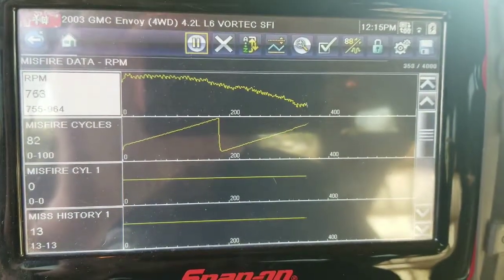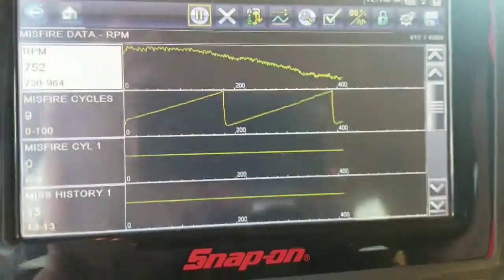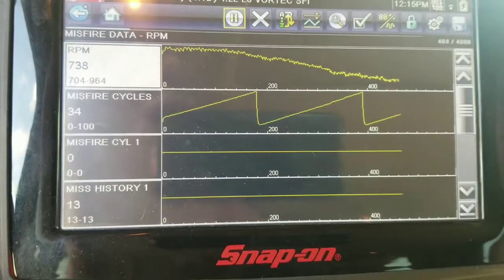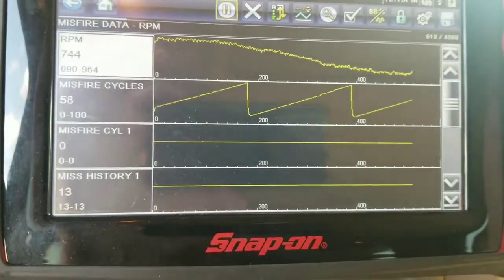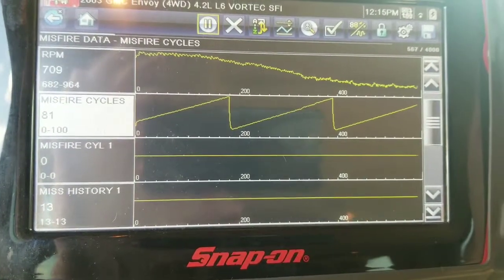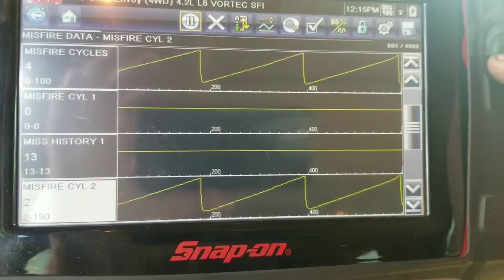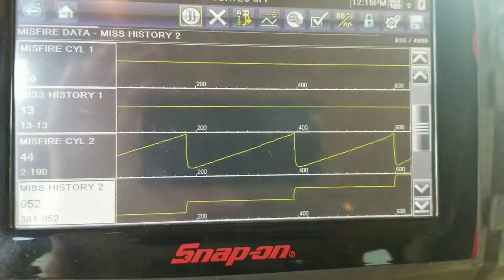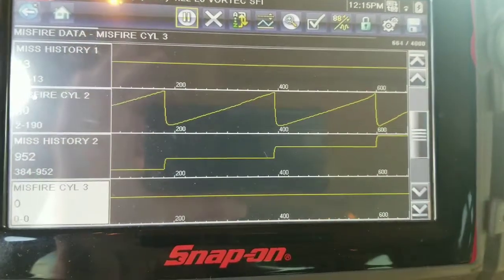We've got a 2003 GMC Envoy 4WD with the 4.2L straight six. We got a little bit of a misfire on cylinder four. I went ahead and swapped the coils over to cylinder two — I like to jump at least a couple cylinders. It's an easy way to diagnose — play a little Swaptronics. The misfire jumped over to cylinder two, so we know we've got a bad coil pack.